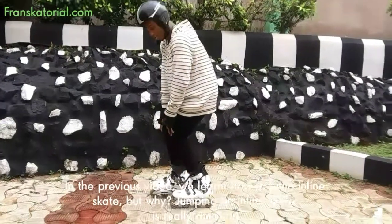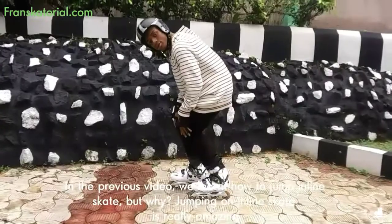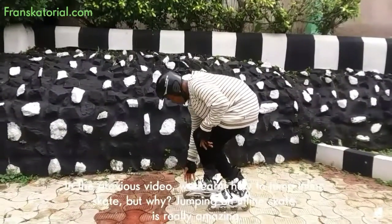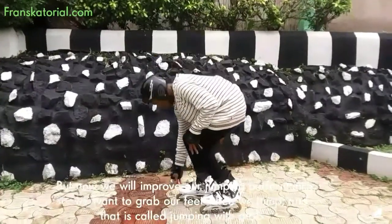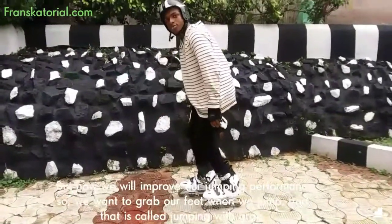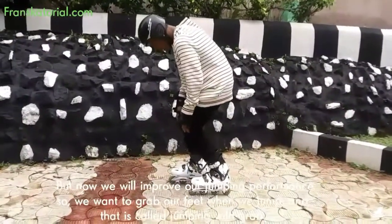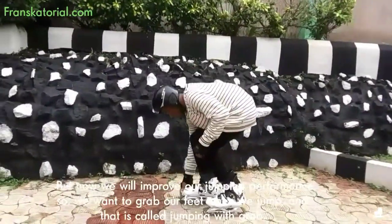In the previous video, we learnt how to jump on inline skate. But why? Jumping on inline skate is really amazing. But now we will improve our jumping performance. So we want to grab our feet when we jump, and that is called jumping with grab.